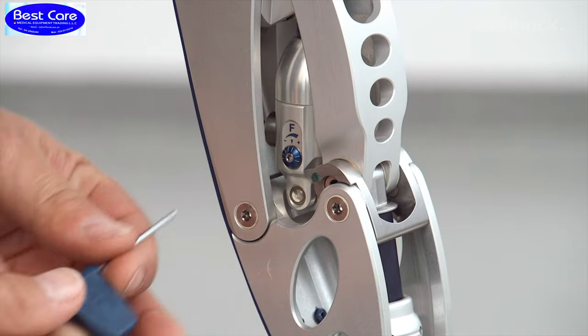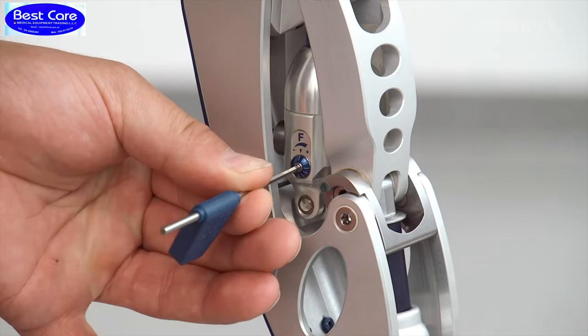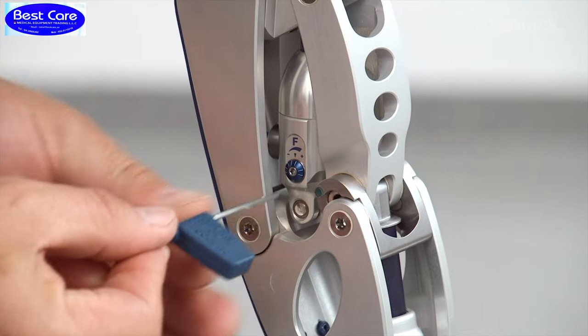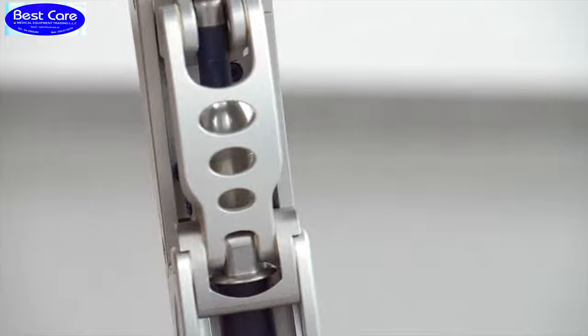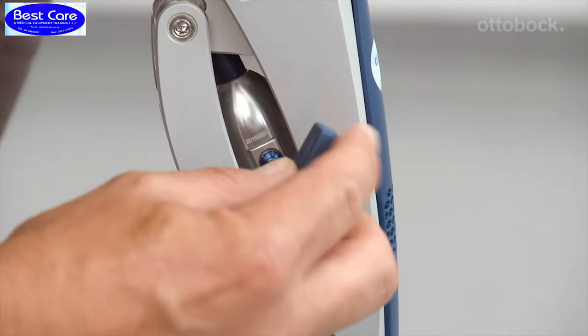Please check the factory settings before fitting the user. The default factory setting is set to minimum for the extension and to medium for the flexion damping. The EBS unit is set to provide low resistance.